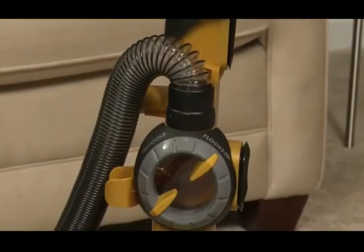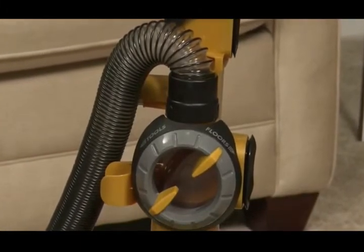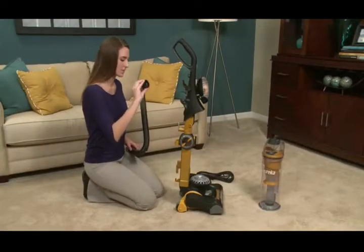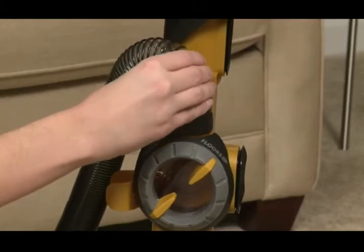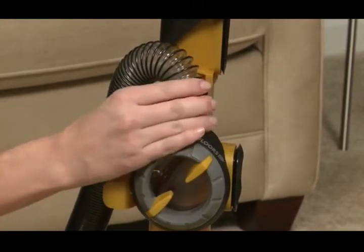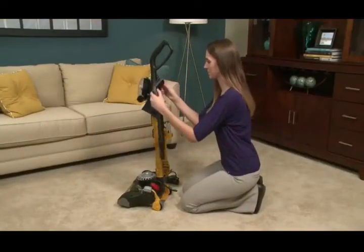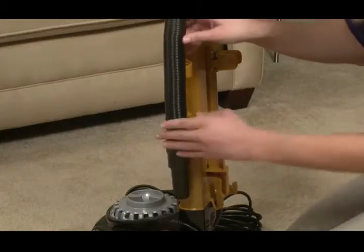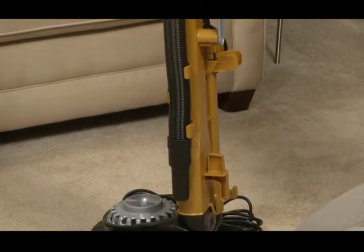Your vacuum may come with the hose already attached, which means you will not need to complete the following step. To attach the hose, locate the hose connector and align the tabs with the tabs on the vacuum. Press the pieces together and twist the hose clockwise to lock it into place. With the hose attached, wind it through the hose retainer. Place the end in the designated hook and press the hose into the retainer clips on the side of the vacuum.